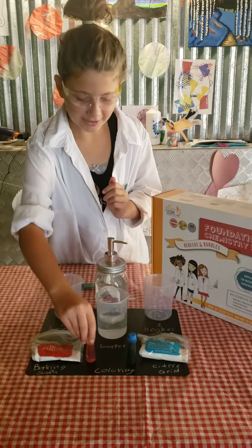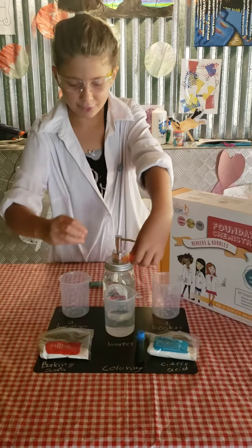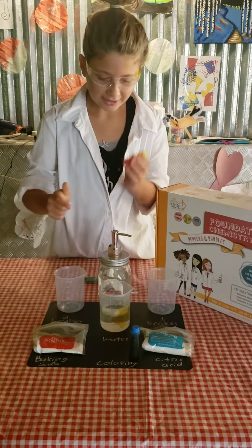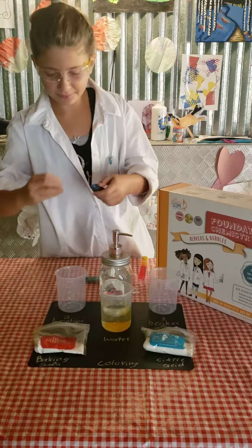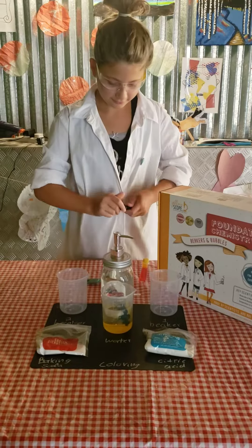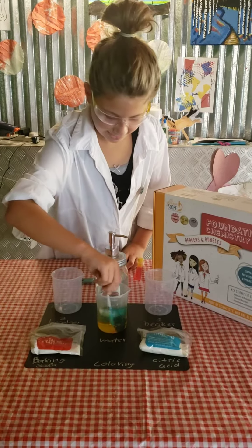I'm going to take the coloring. I'm going to make green, so I'm going to put yellow and blue into the water and mix it up.